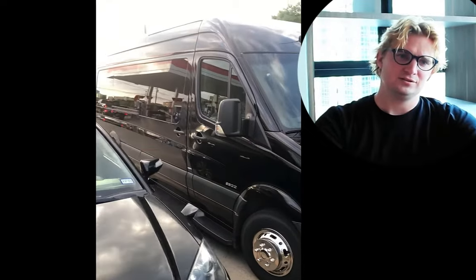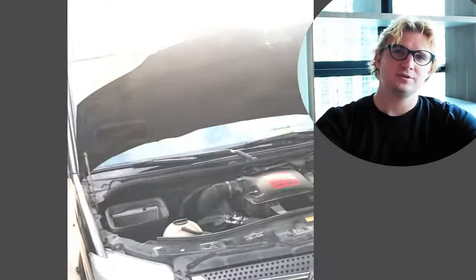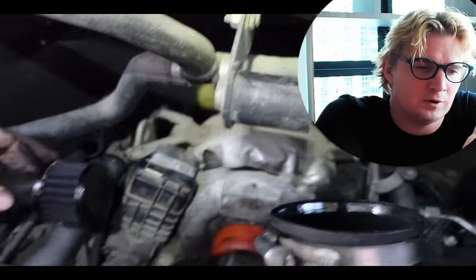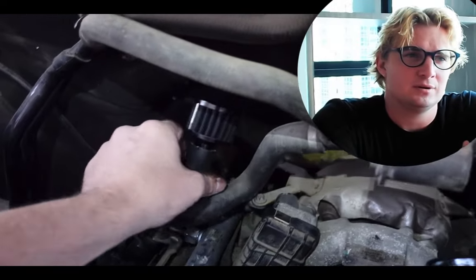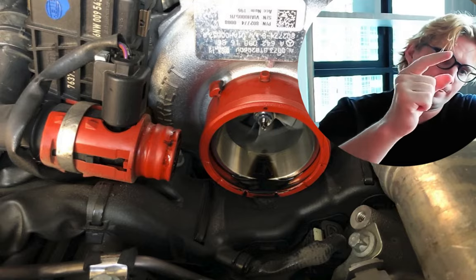Nearly all mechanics just don't get this right, and it's costing Sprinter owners thousands of dollars. But what's really going on? Where's all this oil really coming from? Whether it be a mechanic with 30 plus years of experience or even sometimes the dealerships, they'll see oil in your turbo and they'll say, that's a leaky turbo.